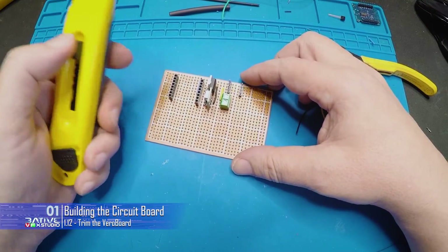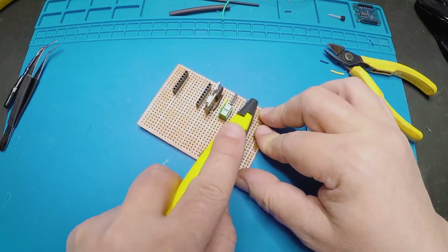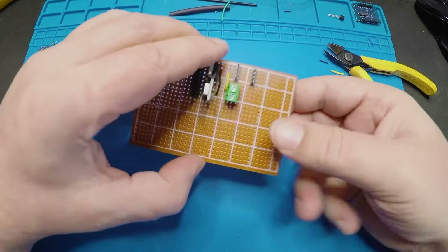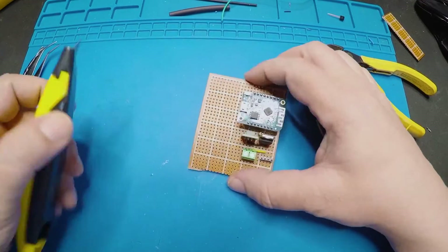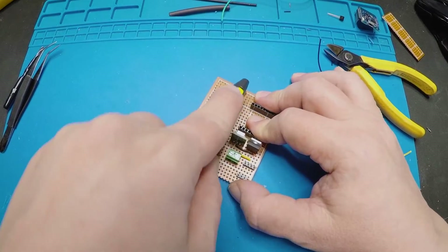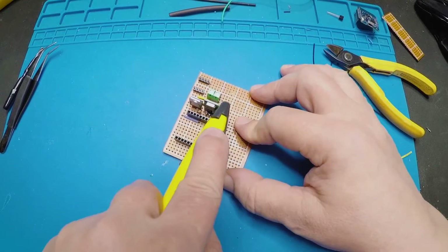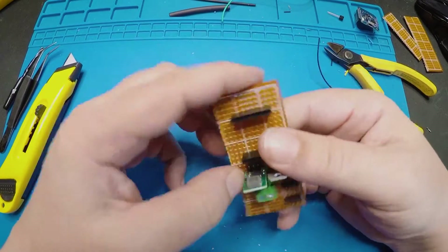So now the board's done, let's cut it down to size. Reasonably sharp Stanley knife or blade — any sort of blade, really. I'm going to leave myself a couple of pins there just for mounting purposes. I'm going to score that a couple of times and break that off. And then we'll do the same here. The D1 Mini will stick out a little bit at the bottom, so I'm going to cut the pins down. Another thing I like to do with these boards is fold them down anyway, so it doesn't matter if it makes a little bit of a mess.